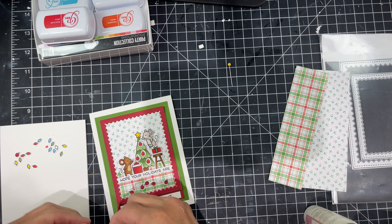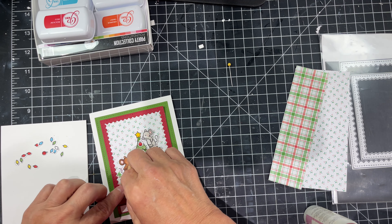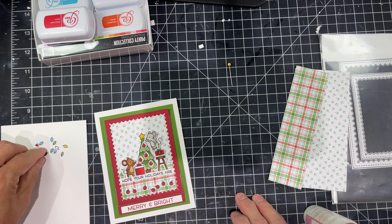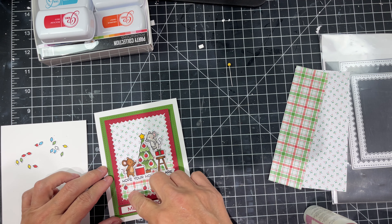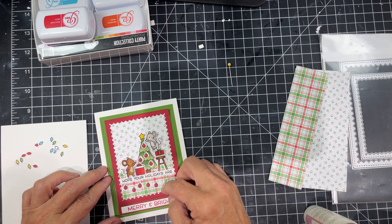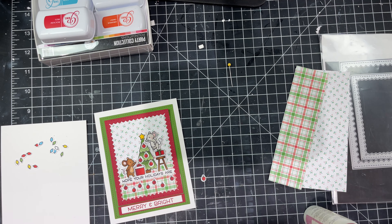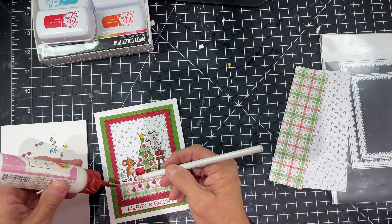Those little baubles are going to look super cute staggered underneath and all those little light bulbs I colored will be going on the second card — because when I make a card I always make two. If you're going to make one you might as well make two. You've got everything out, you've already done it, right? The second card will be pretty much the same scene but reversed with light bulbs instead of baubles, so I have two cards to send out at Christmas.